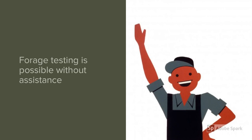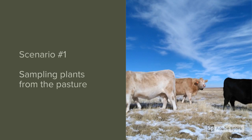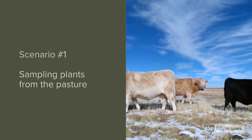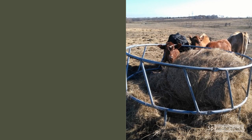One great thing about testing forage is you can really do this sampling without needing help, guidance, or specialized equipment. There are two scenarios where we might sample forage: first, in the pasture, and second, from harvested forages such as bales. When sampling from a pasture, you can just use scissors and cut plants close to the surface of the ground. You can be selective and sort samples by different species or by current year's growth versus last year's growth, or composite all species together for a snapshot of forage quality available.